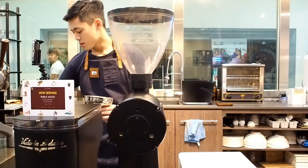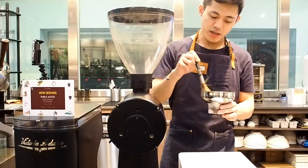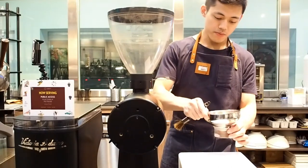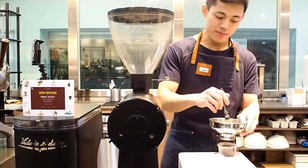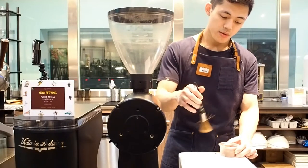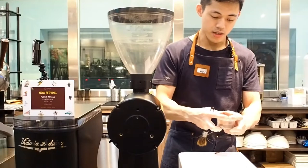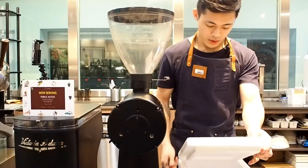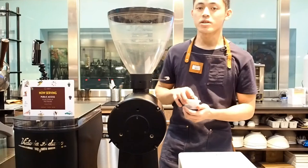We've just ground the frozen coffee. We're going to keep it in this container and let it warm back up to room temperature before we actually pull the shot. We're going to set that aside and then take out one more. This time, we'll grind it and pull the shot immediately.